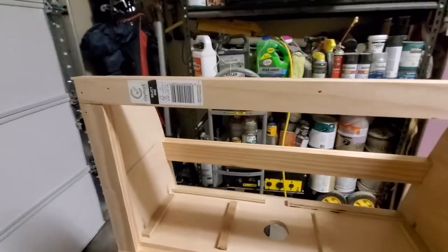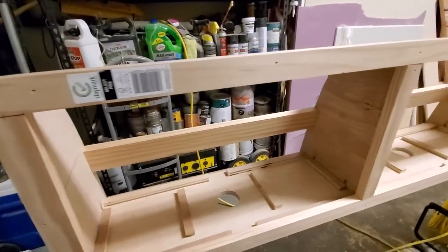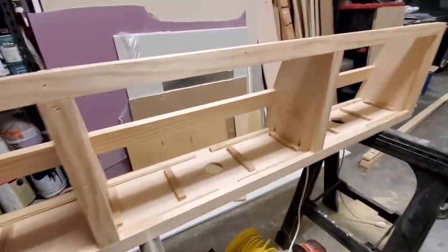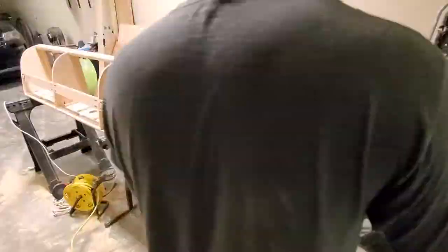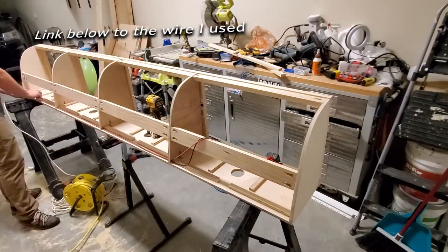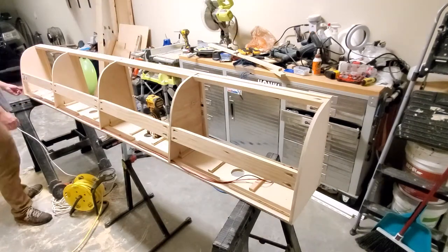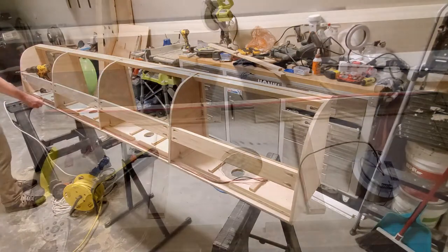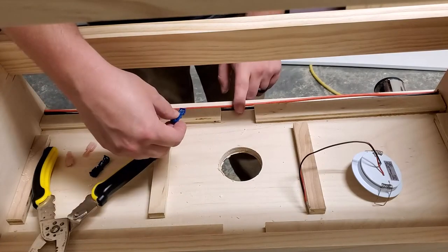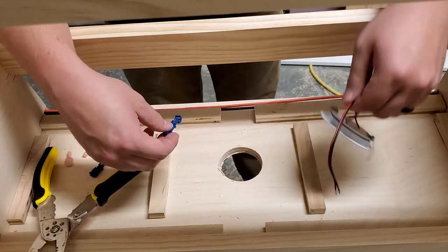Now I'm going to start running the wire for the LED lights and show you what that looks like. I'm going to use these quick splice connectors to connect the wires to the LED puck lights.